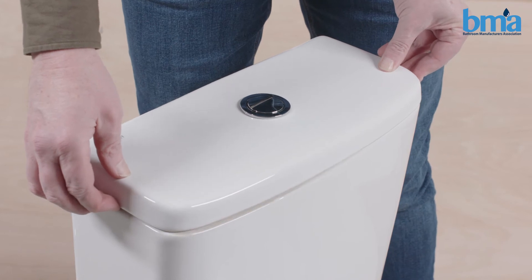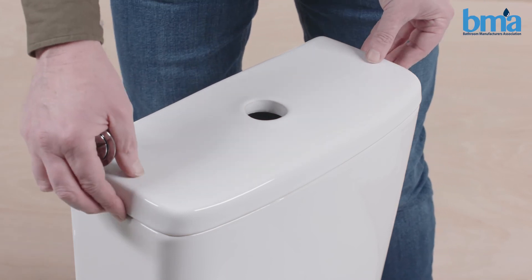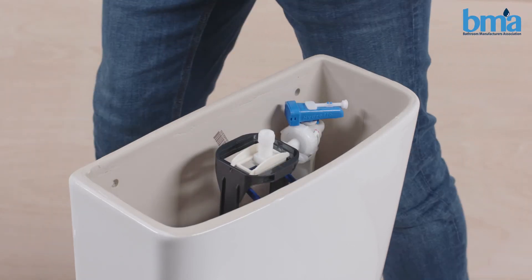Alternatively, if your button is fixed like this, unscrew and set aside. Sometimes there may be a screw underneath.